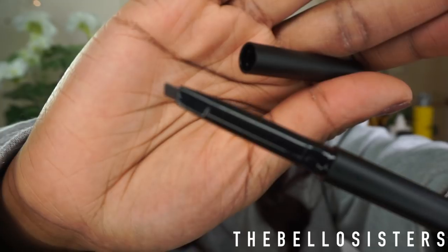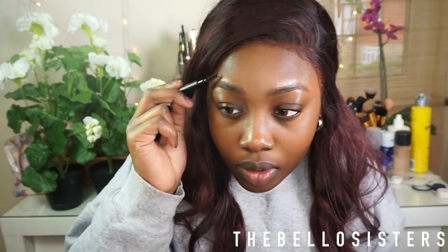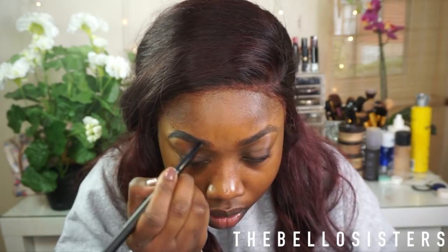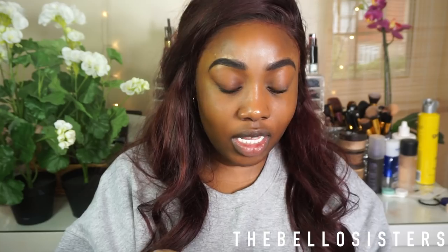This looks cute — so this is the Revolution brow definer. Oh, this is very smooth, this thing is so creamy and the way it just glides on — I feel quite happy about this.